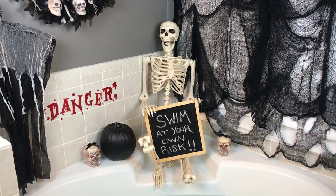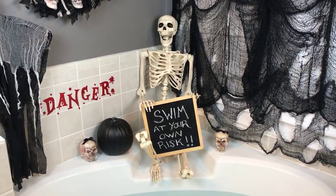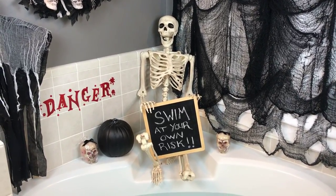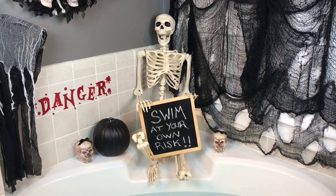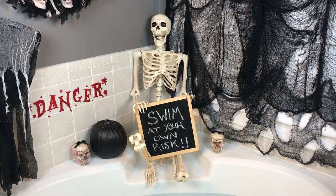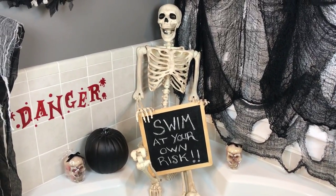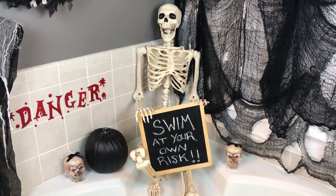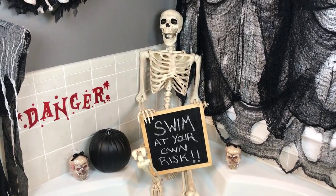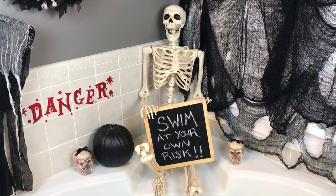Hey, welcome everybody! I finally have my Halloween set up the way I like it, and I'm going to start doing some really good bath bomb demos for you guys like I had intended this month. Let me give you a little tour of the way I've got the bathtub set up.